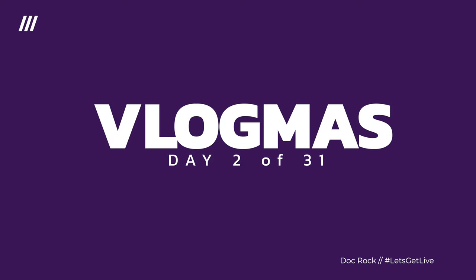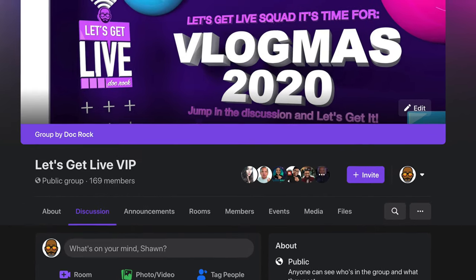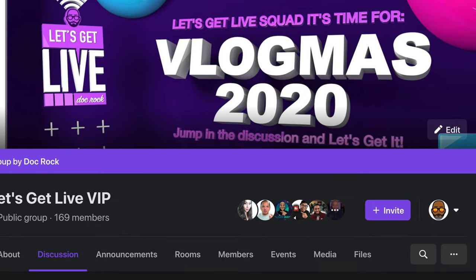Vlogmas Day 2 — we're killing it. The most impressive thing so far has been that we now have 166 people in the challenge. It was supposed to be like five or six of us. So I'm absolutely floored and 100% honored that everybody decided to take the challenge with me.